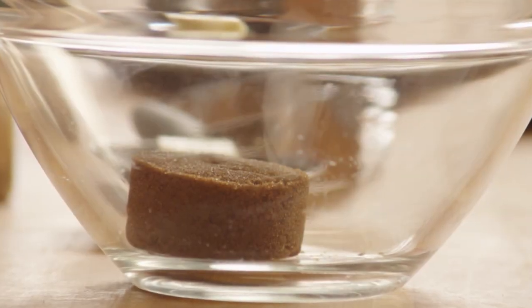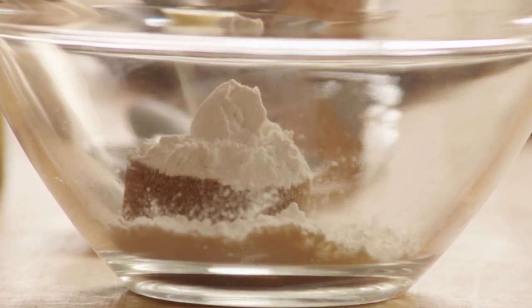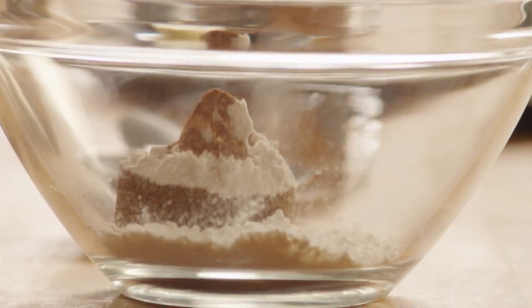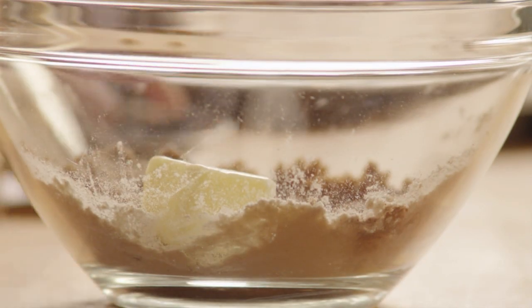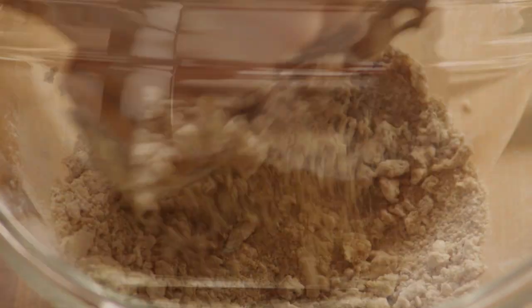Next, we'll make the topping. In a small bowl, mix together 1 1/3 cup of packed brown sugar, 2 tablespoons of all-purpose flour, and 1/8 teaspoon of ground cinnamon. Using a fork or pastry cutter, cut in 1 tablespoon of butter until the mixture resembles a coarse cornmeal.